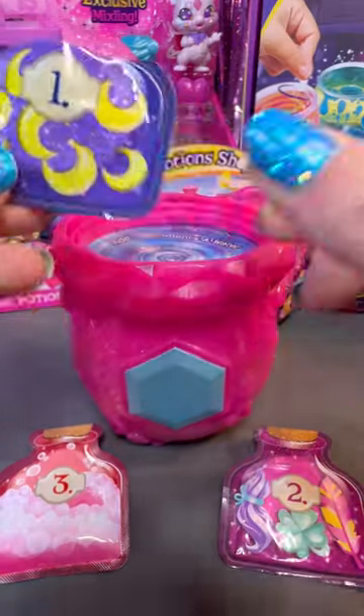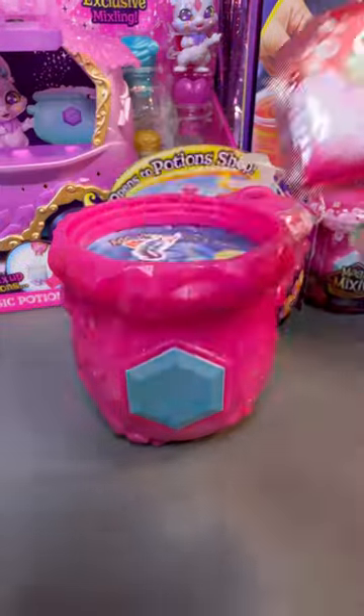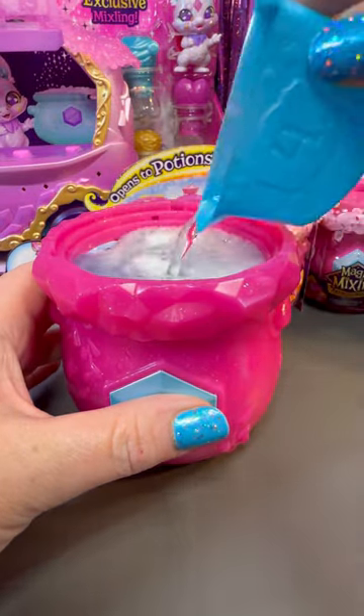We're going to start with bag one, bag two, and bag three. And then to activate, you just add water and it makes this cool sizzling sound.